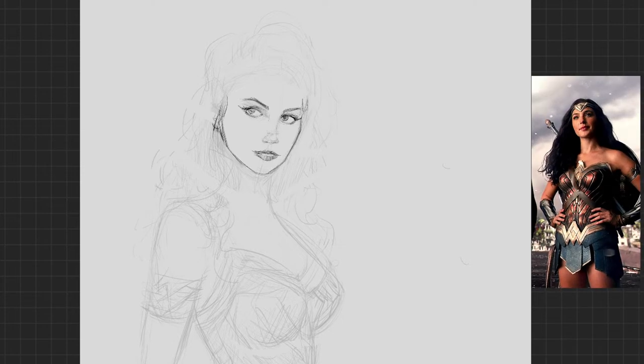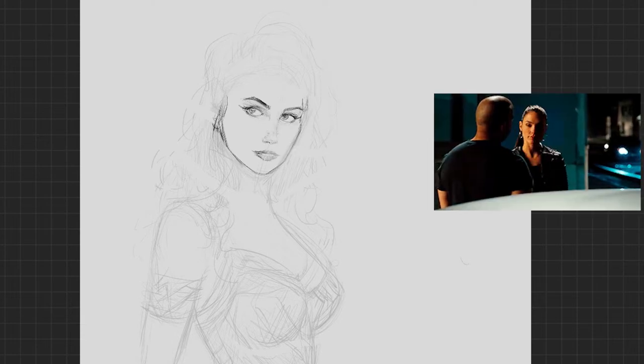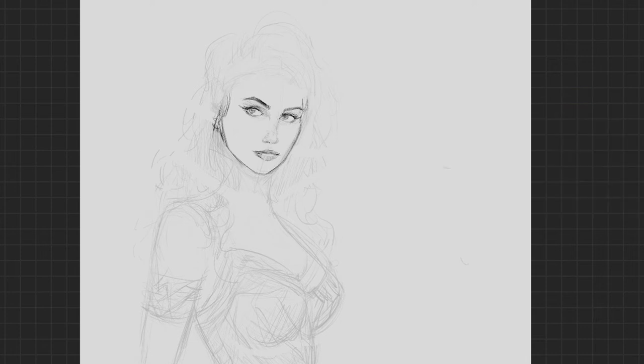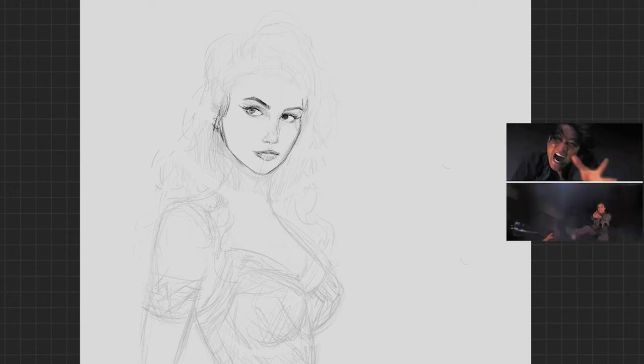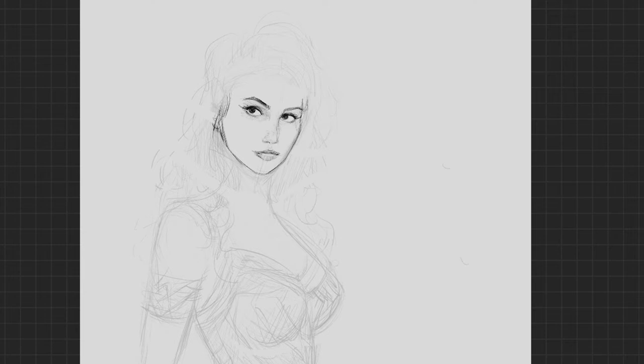Gal Gadot — what an attractive lady. I personally don't remember her at all from the Fast and Furious movies. Maybe you do. I think they killed her off — did she fall out of a plane? Whatever. I think she's a solid Wonder Woman. When she was first announced, I remember there's always blowback whenever anybody's announced — people are never happy. She wasn't big enough or buff enough, she was too thin. Hashtag not my Wonder Woman. Never happy, always complaining.